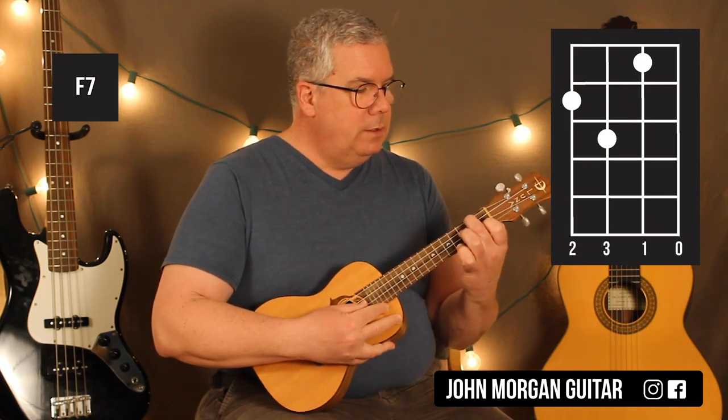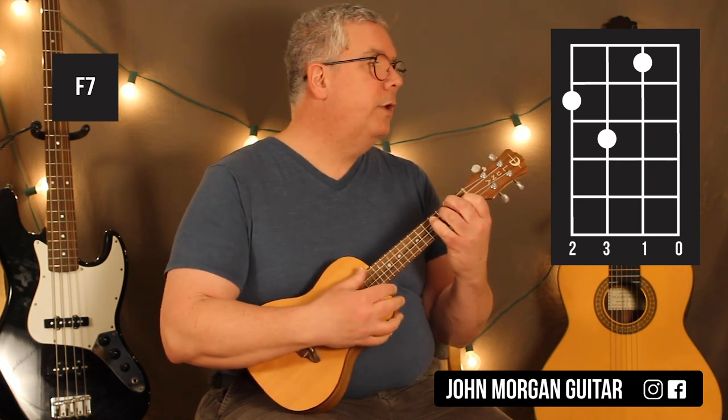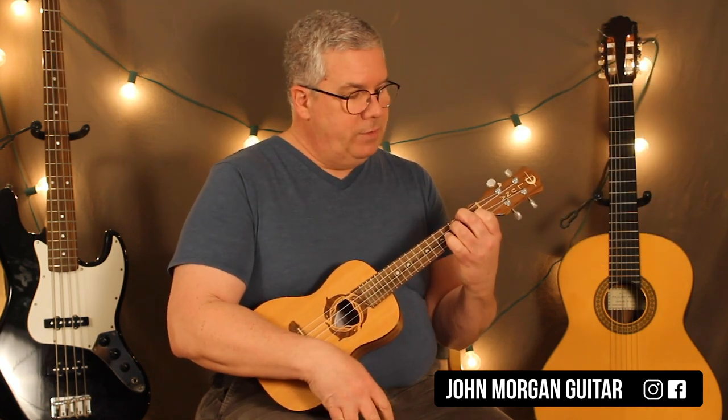F7: 4th string 2nd fret, 2nd string 1st fret, 3rd string 3rd fret, open 1st string. That's my F7 chord.